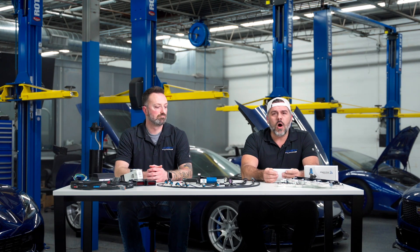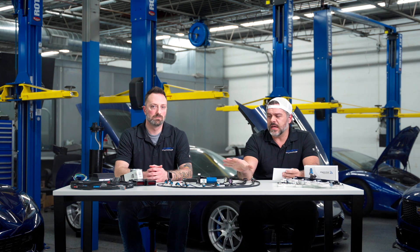Dave and Matt, DSX Tuning, back again on our video series on the Atlas port controller and its other auxiliary devices.